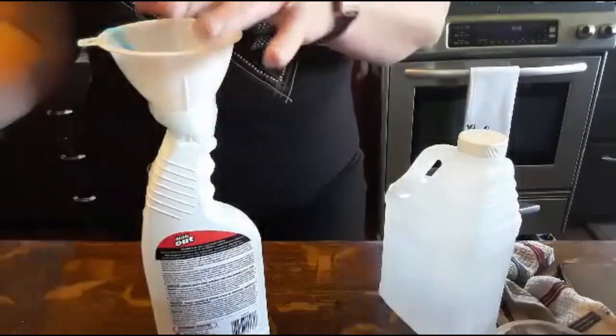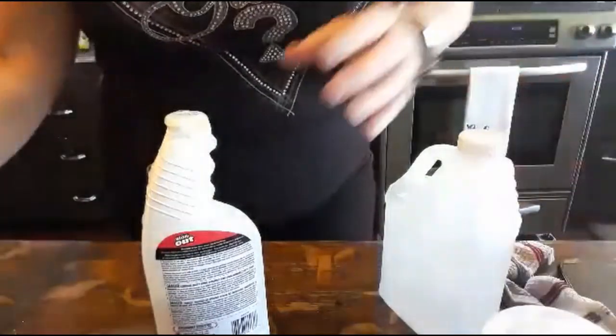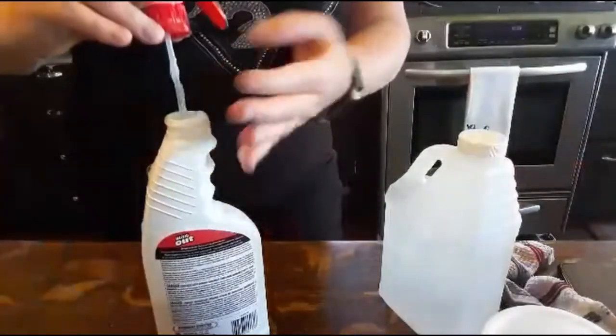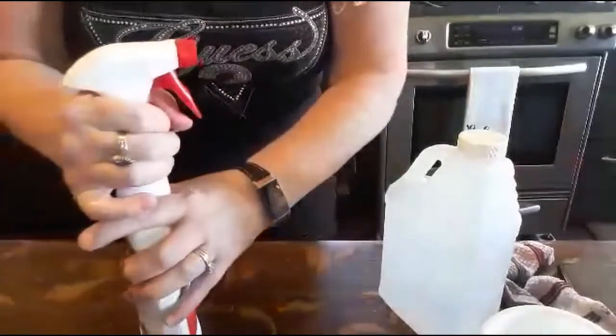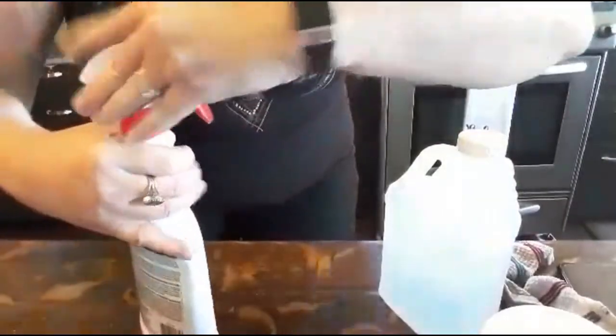And you're done — that's all there is to it. Give it another little shake. It's wanting to foam up as you can see, so it really is wanting to go to work for you, and trust me, this works like amazing.